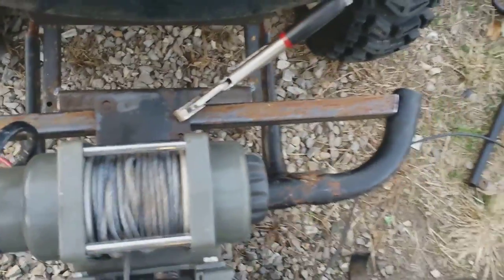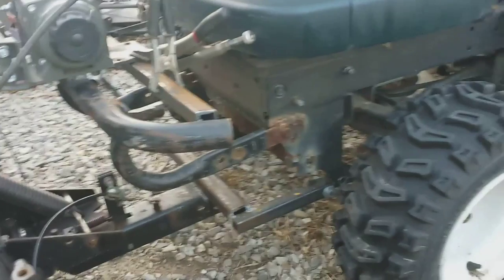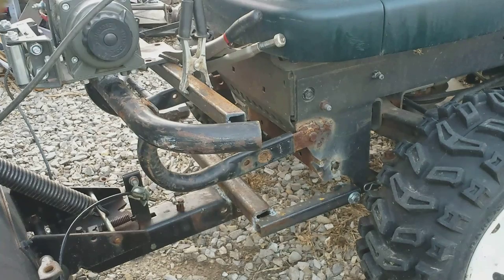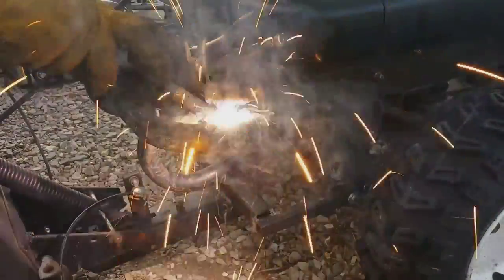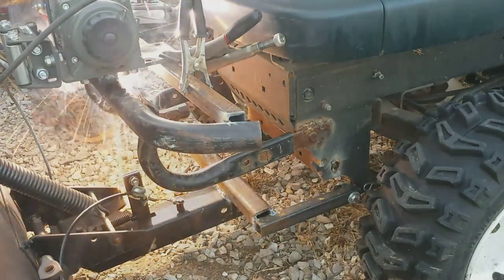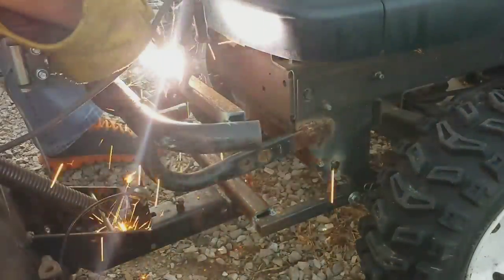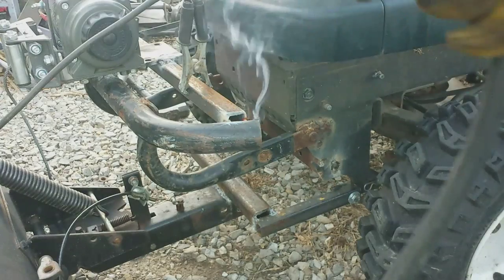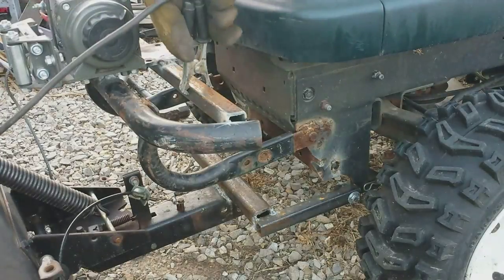That should help stiffen up that winch. Let me get the welder plugged up and set up and start welding. All right guys, got my welder set up — I'll tack this up here real quick. Let me get this thing off of here and reposition it so we'll be able to weld each side of this thing.